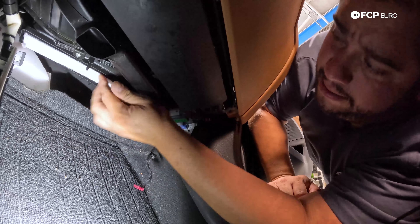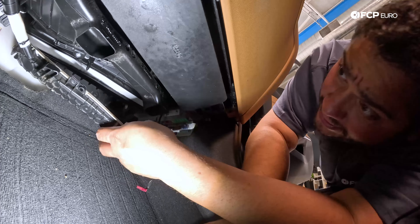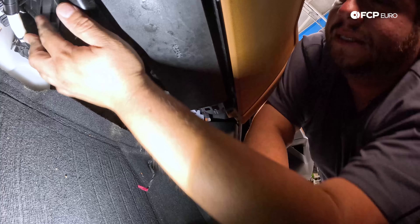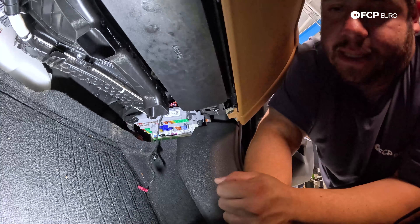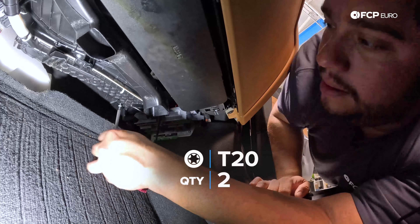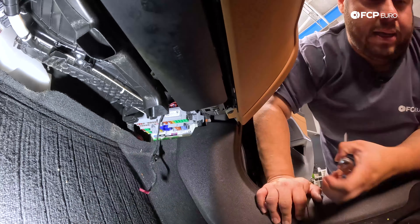Now we're going to feed our new filter in — put it at an angle to get it going, then pop it up. Get your cover, clip that back in. There's one side, there's the other side. Then we'll get the two T20s started and snug them up.